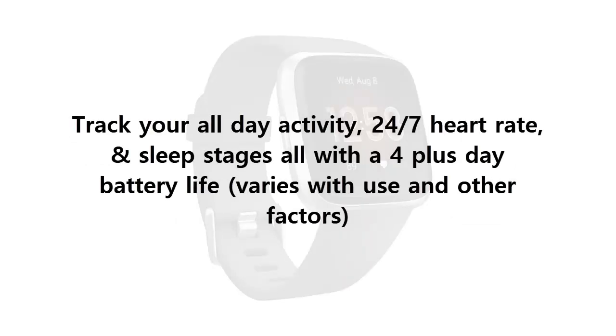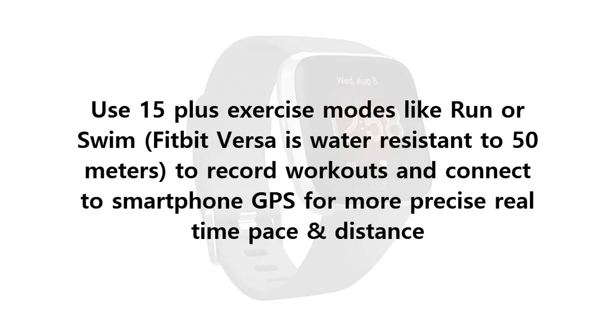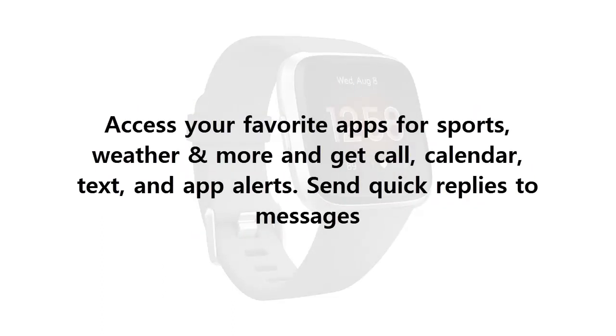Track your all-day activity, 24/7 heart rate, and sleep stages, all with a 4-plus day battery life — varies with use and other factors. Use 15-plus exercise modes like run or swim. Fitbit Versa is water resistant to 50 meters, to record workouts and connect to smartphone GPS for more precise real-time pace and distance.